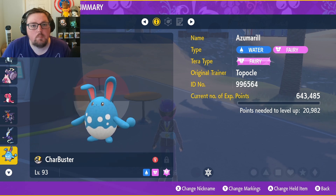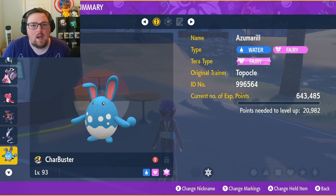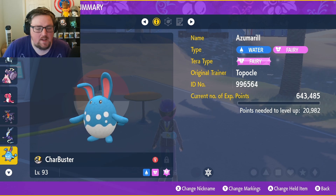All it requires is a Mirror Herb from the water type gym town, a Pokemon that already knows Belly Drum, and your picnics.